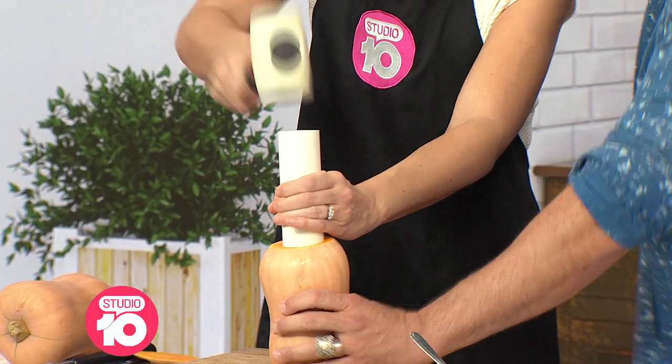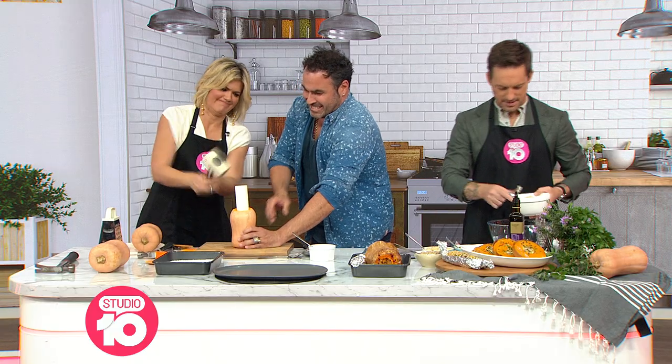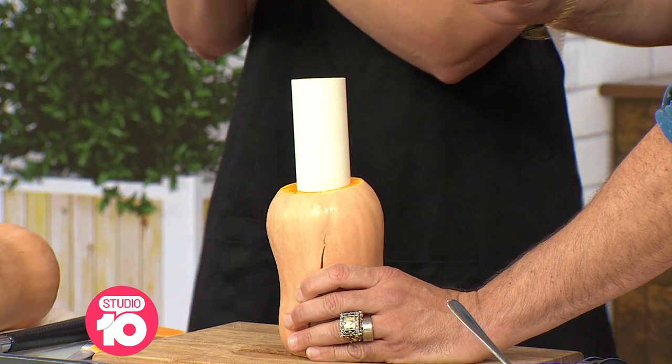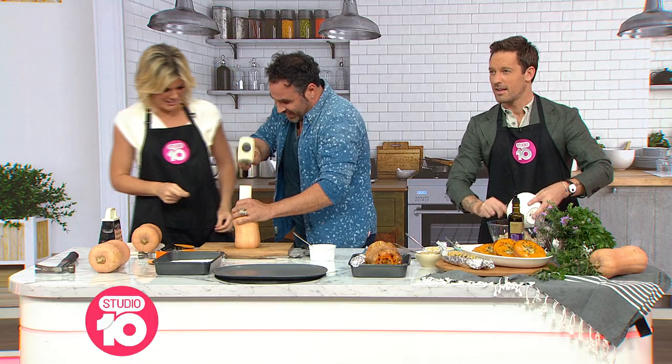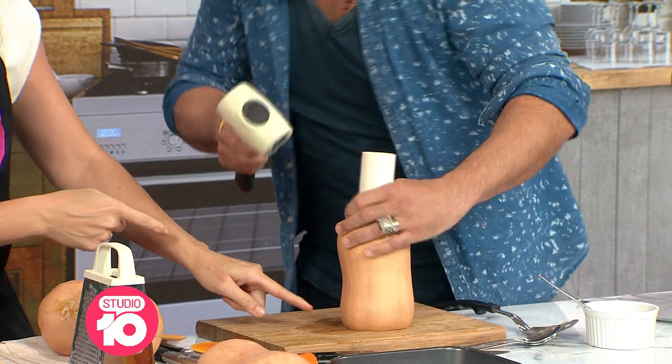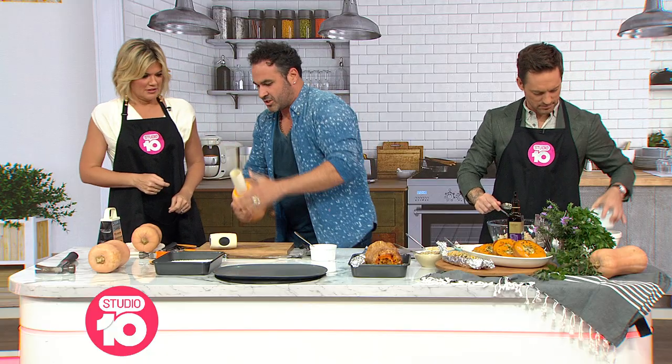Spanish onion, garlic — don't be shy, go for it! Come on, Sarah Harris, get in there. Oh no, we split it! It's okay. What we're doing here — let me show you — we're creating a perfect cylinder.